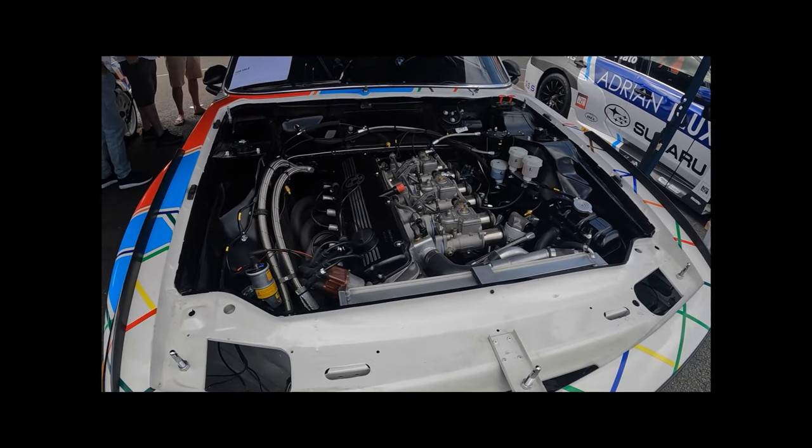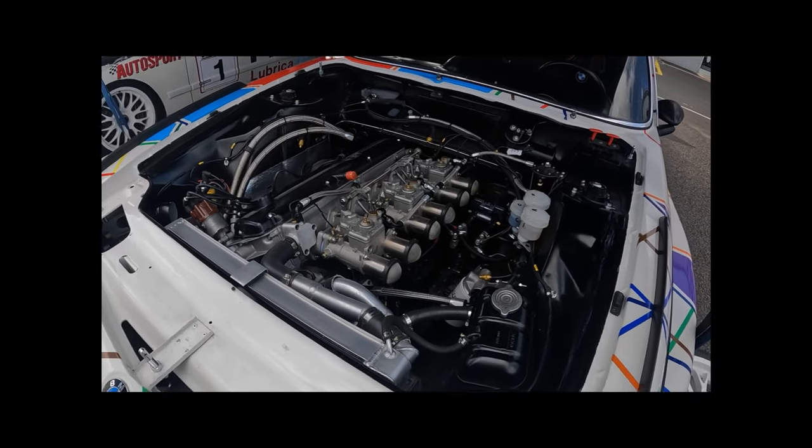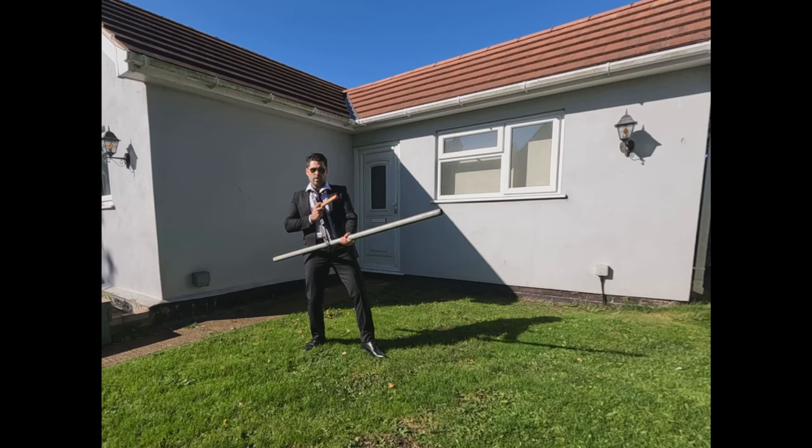You can see they're absolutely stunning — three-litre straight six engine. And this homemade full spring compressor: say hello to my little friend.